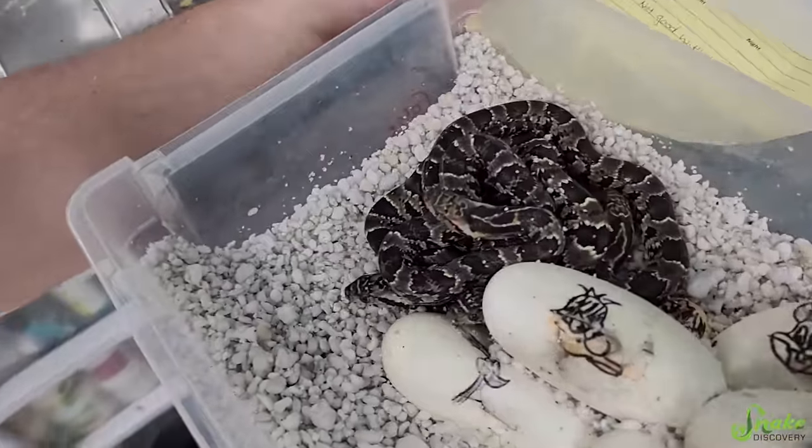Do they have that little hood pattern already? Oh, they do — look at this hood. Oh my goodness. Well, we'll set them back and let them be. We'll come back tomorrow. Oh, that one's spicy — you're trying to hood up. You're so scary. We'll check back tomorrow.